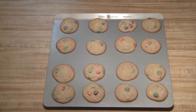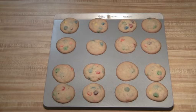This should yield you about 48 to 50 cookies, so hope you enjoy.